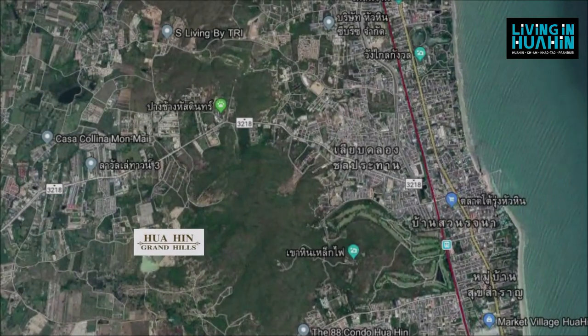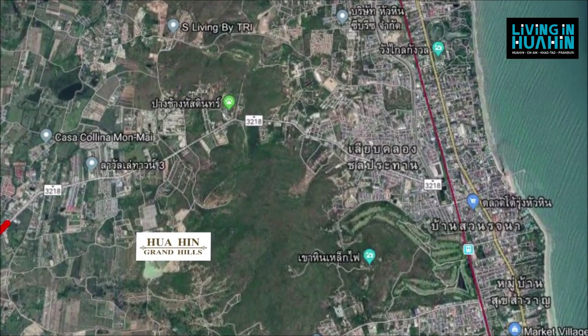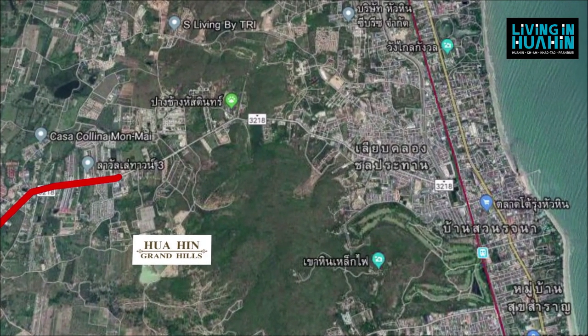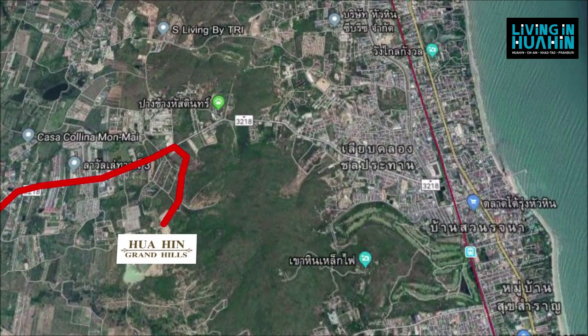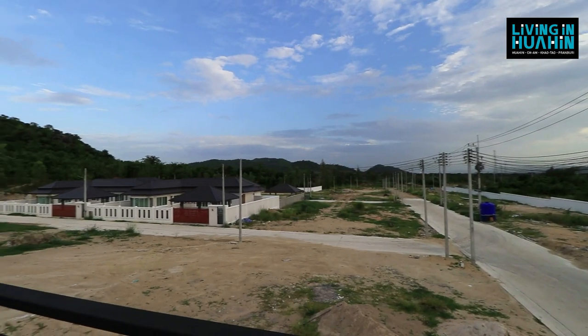If you're from Cha-am or Pranburi, you will turn left to Hua Hin City. Keep going straight approximately 10 km. Opposite is Hua Hin e-driver school. You will turn right and keep going straight approximately 2 km. You will see the project on the left-hand side.